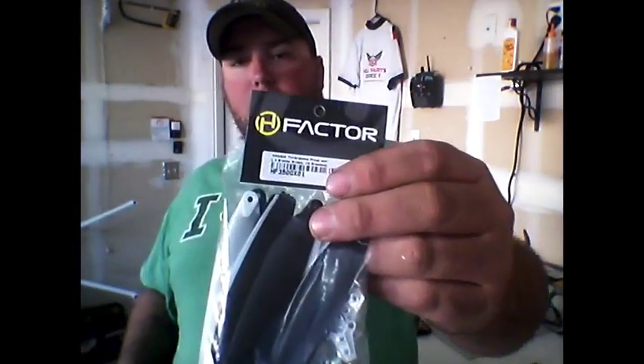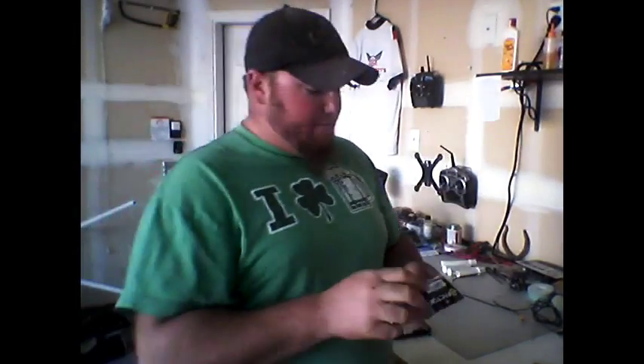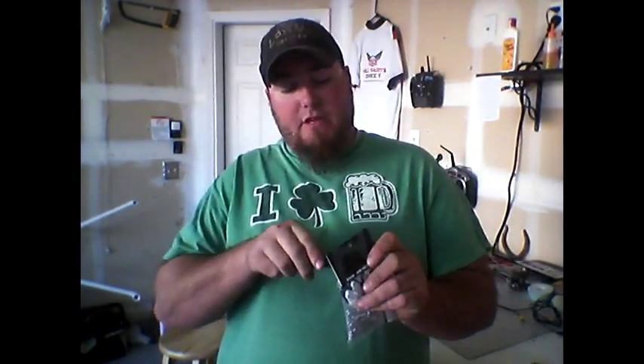Hey friends, welcome to my YouTube channel. Today I got a box — I love getting boxes. This is actually from helifactor.com, I'll put the link down in the description. What they sent me was this — Helifactor folding props for the Blade 350 QX.